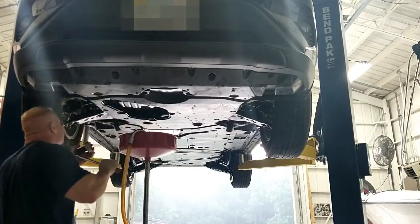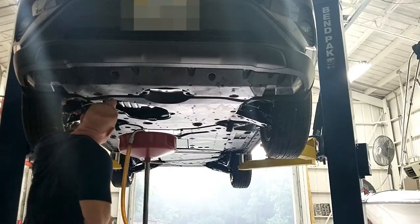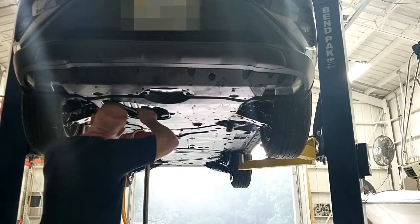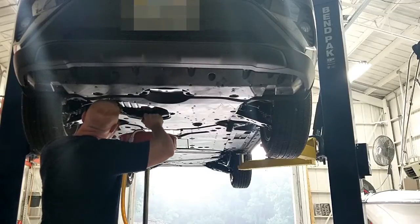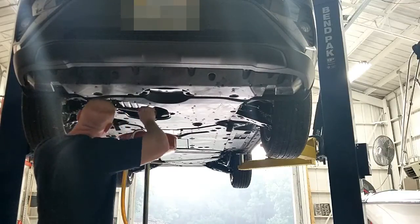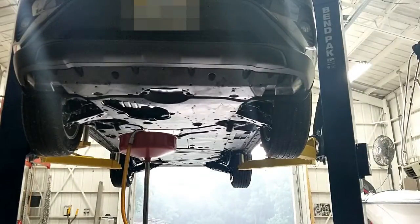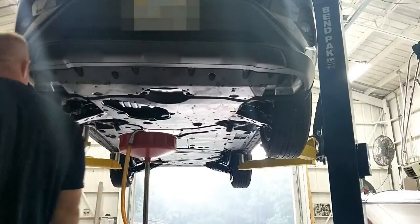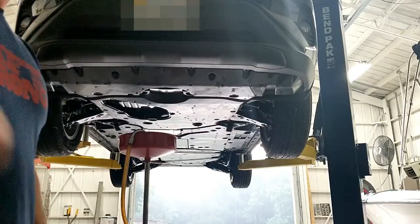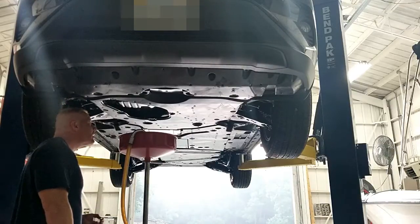I'm using an oil filter cap socket I got from Amazon many years ago. It works well on the cartridge-type oil filters and also fits this oil canister. I'll give you the part number for that at the end. There isn't much clearance to get a socket on the back cap, so I basically had to use an adjustable wrench once I put on the oil filter cap socket to break it loose — there really just wasn't room to fit everything up in there.